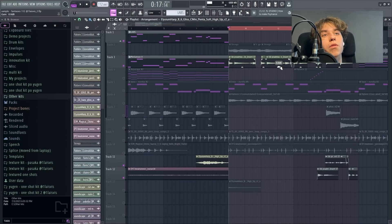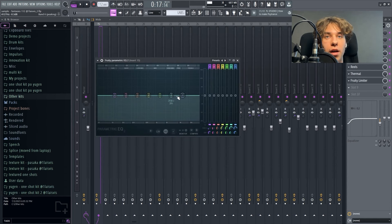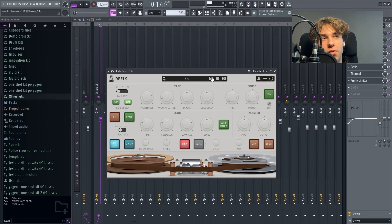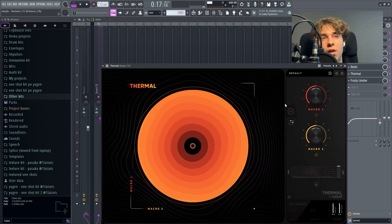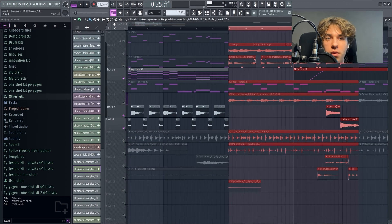Then afterwards, I added this top line. It's a flute melody. The preset is called Strawberry Flutes and it's the default preset in Mellotron.